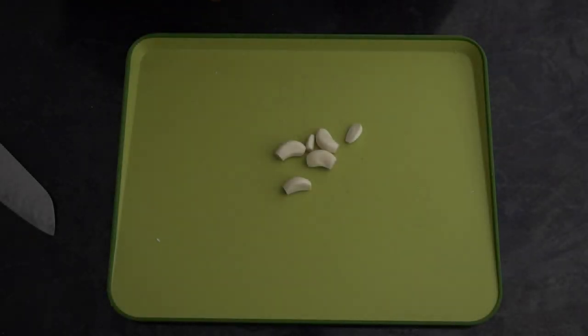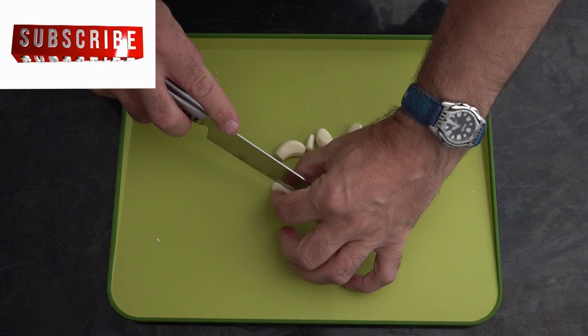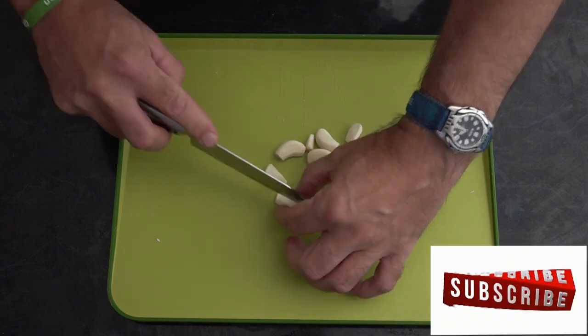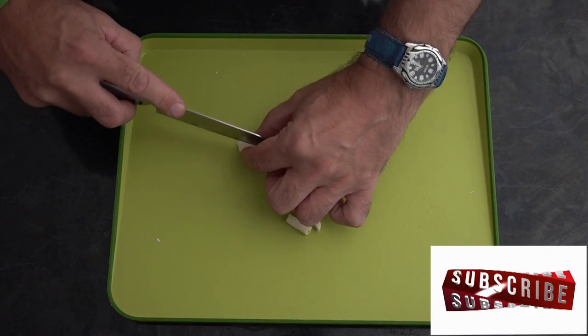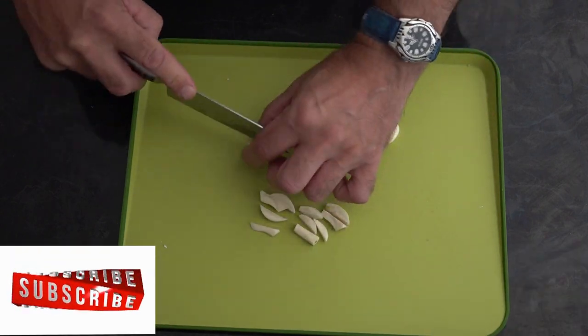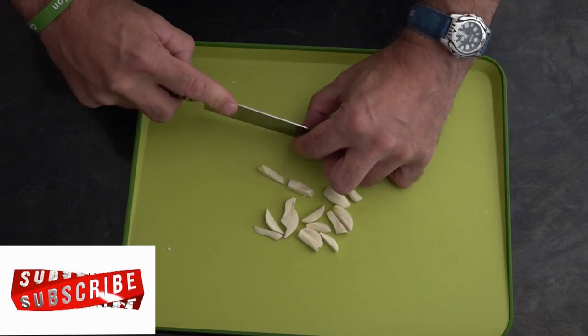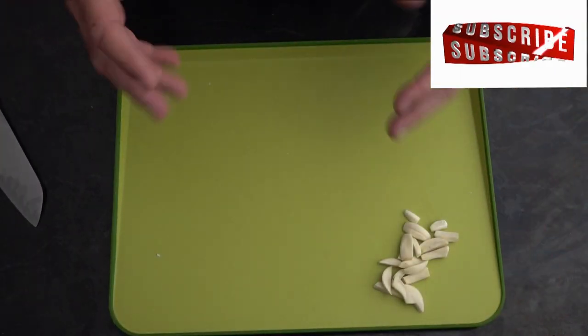Once we've got our Weber Q preheated for 10 minutes, while that's preheating we'll start preparing our meat. First up for lamb, we're gonna cut some cloves of garlic just into slivers. And then we'll get out the meat.